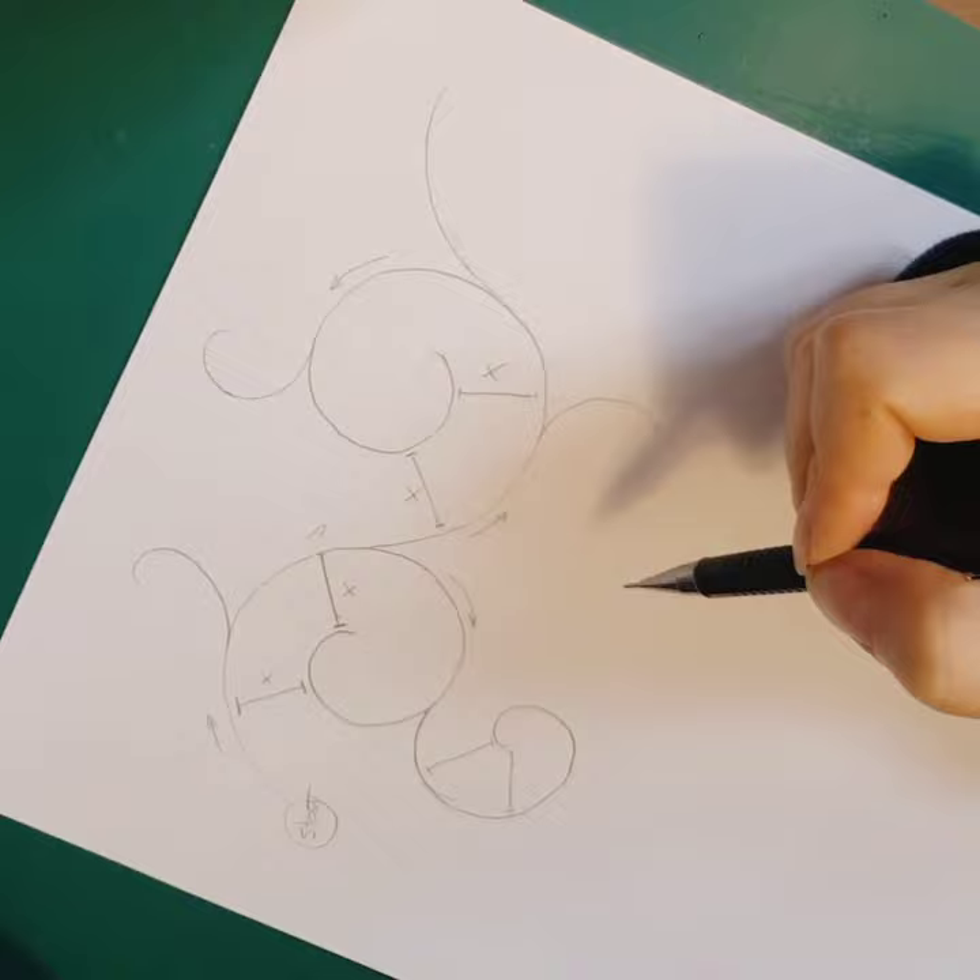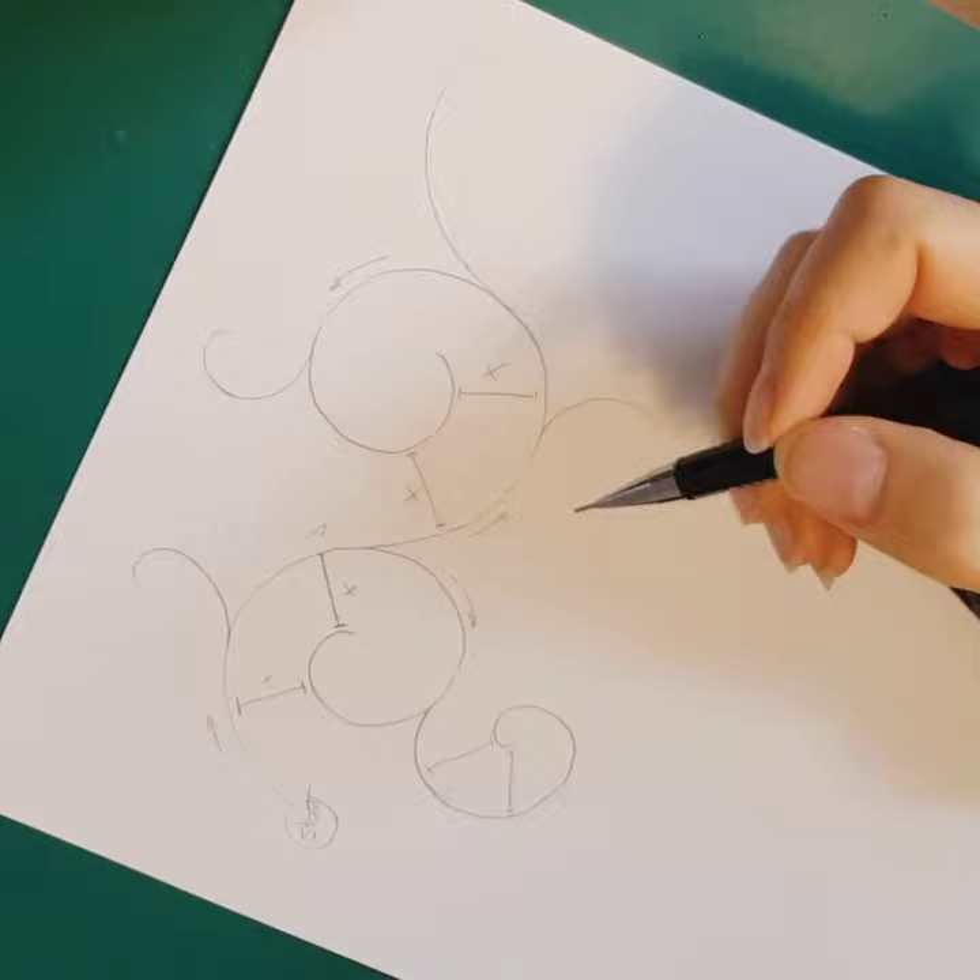It is also important to know that straight lines are not used in this art — the art of Tassi. Lines are mostly curvy, like the spirals, which form the basis of this art.